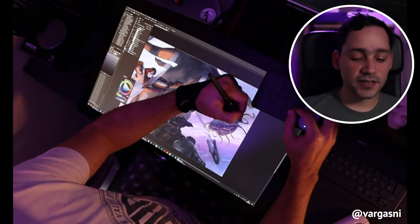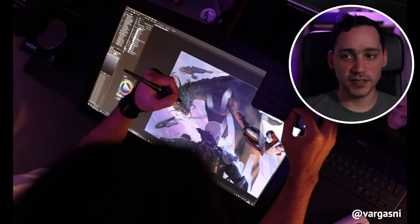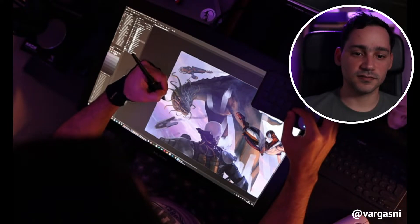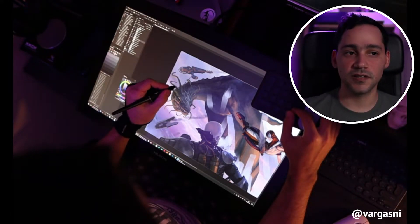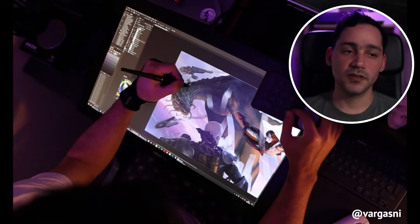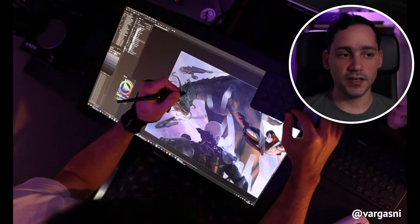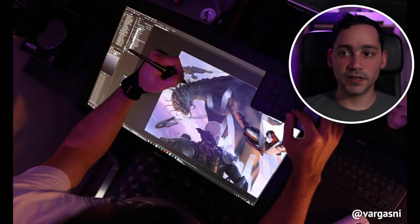I love reviewing this type of product — for the affection, the interest for design, and the interest for creating products with such technology. The technological advances keep getting better and better, with more quality. And I have to say that at this moment, this is the best screen tablet I have tried.